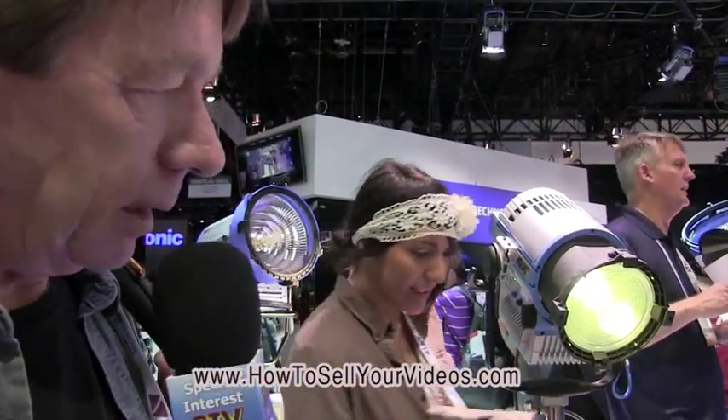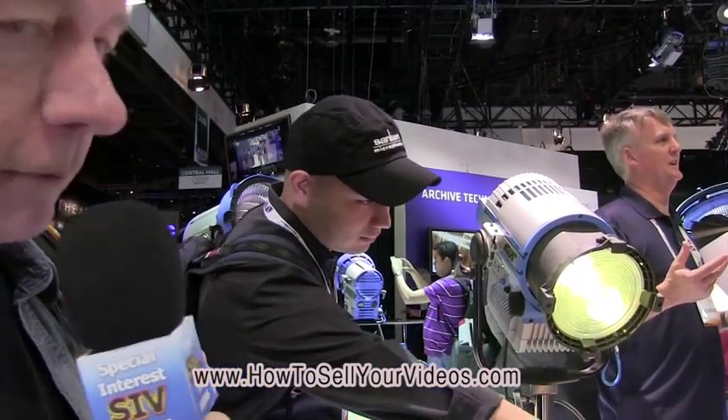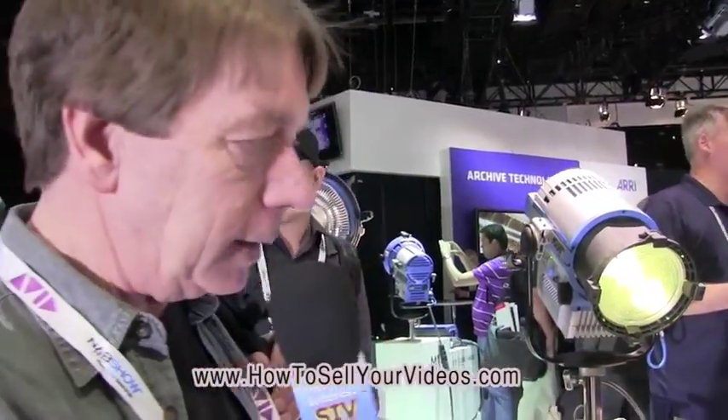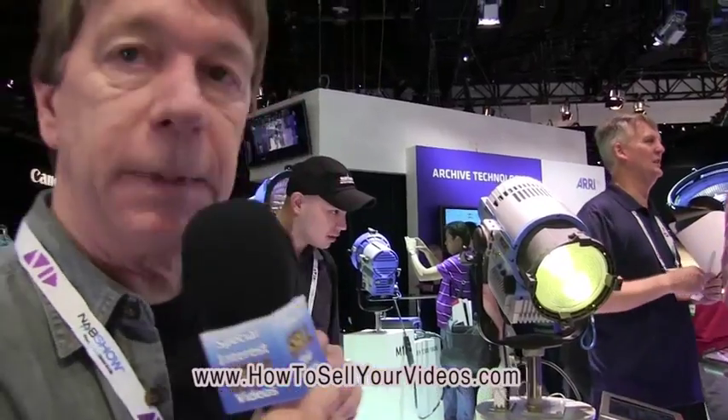Now these aren't cheap. I think it's going to cost about $2,500 or $2,800. But can you imagine the versatility — you no longer need to put a colored gel in front. You can change the brightness and adjust your color temperature to anything you need. It's just a magnificent tool and I definitely want one.